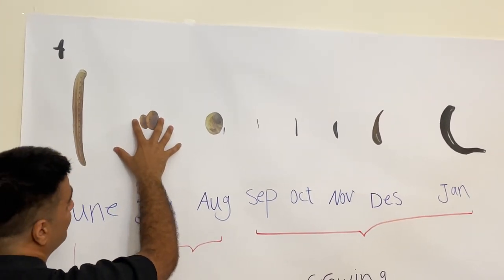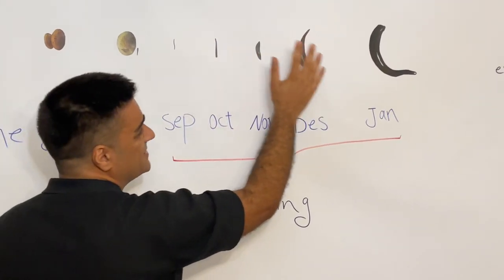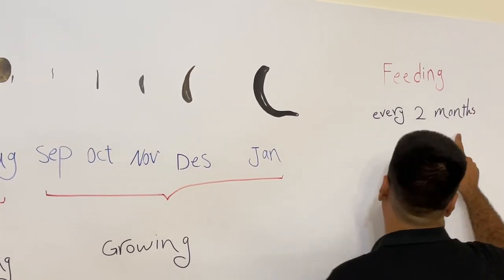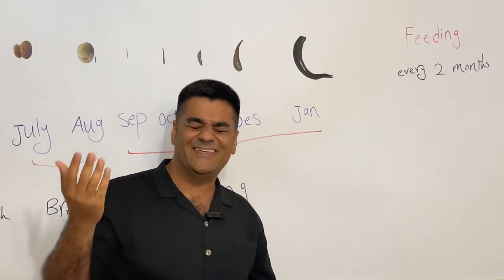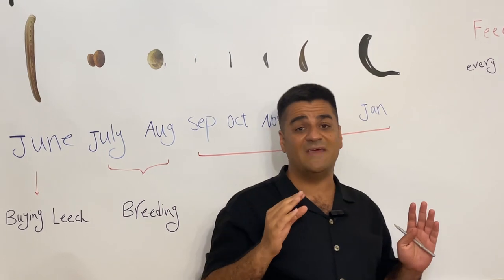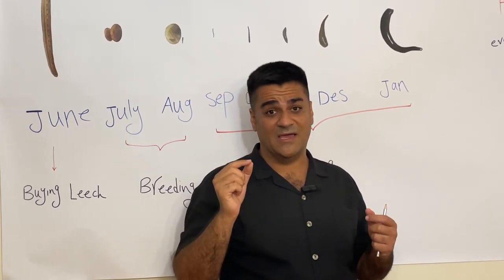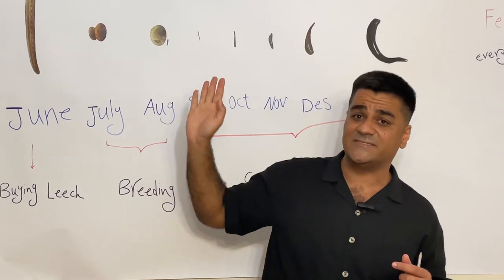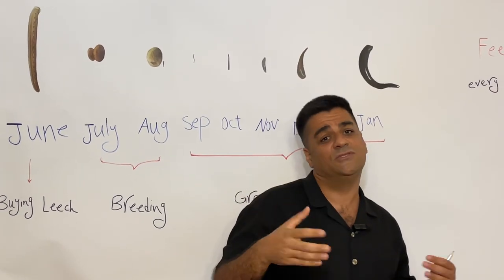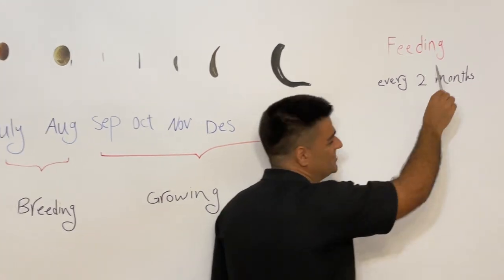To summarize the cycle step by step: buy mother leeches in June, then after two months they produce cocoons, each leech laying two cocoons with 10 to 15 larvae each. Every two months you give blood feedings. The temperature for feeding should be around 25 degrees Centigrade. Sometimes 80 percent of leeches are lost because farmers cannot do correct feeding — my book covers all stations with temperature, light, CO2, and humidity guidance.